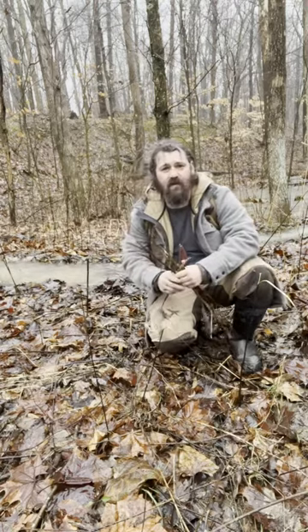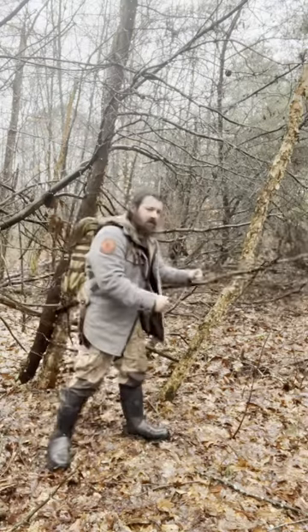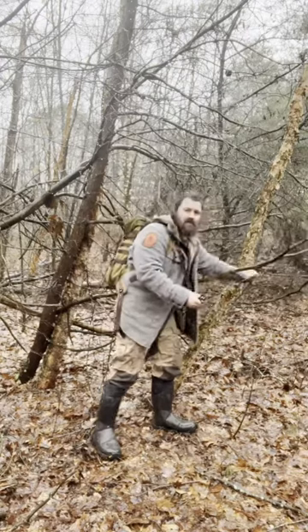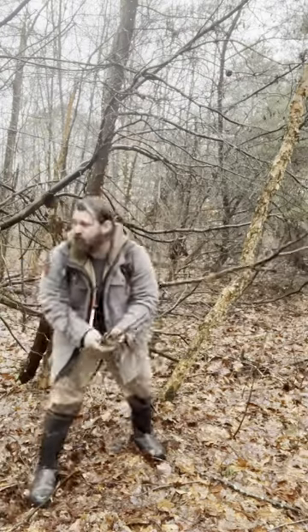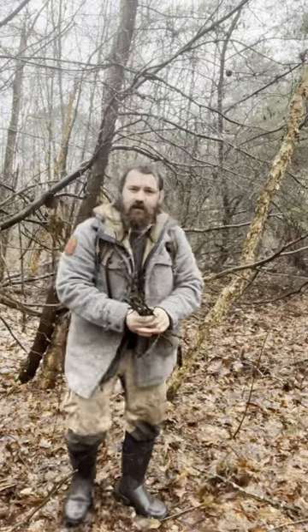Next, we're going to gather our sticks. Don't pick up any sticks off the ground. Find a tree like this downed pine tree here and start stripping all the sticks off. Yes, they are still wet, but they won't be as wet as the sticks that have been laying on the ground. Pine is also great because it has natural resins in it that will burn very hot.